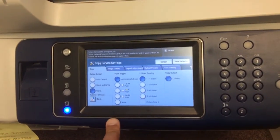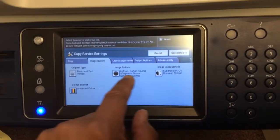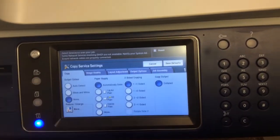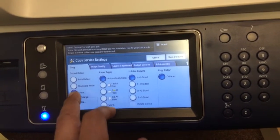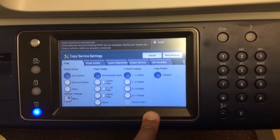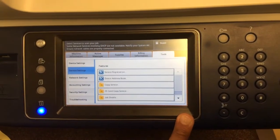So somebody walks up and makes a 40-page copy — you'd only print on 20 pages, both sides. Along the top you can also default the image quality, whether it's photo and text, set your color balance, and other image options. You've also got layouts — probably less important — and job build, which is for another video. So this is how you set up your feature defaults. At the moment it's set to Auto Detect, automatically select paper, and single-sided copying with collating enabled. You then save the defaults and you're done.